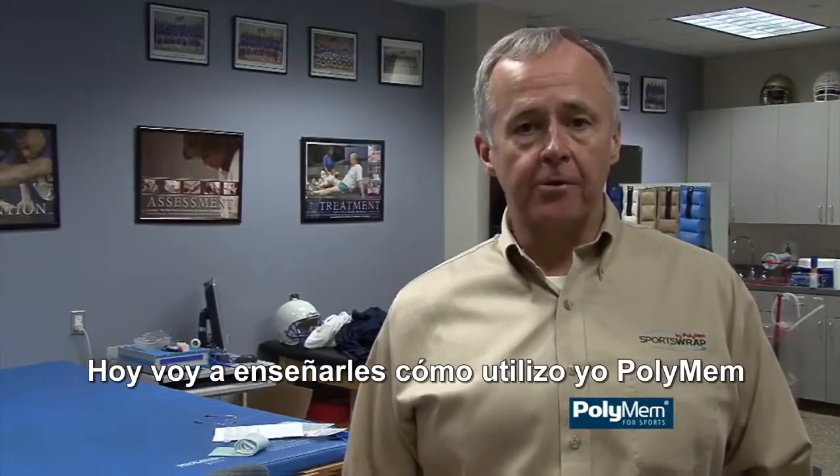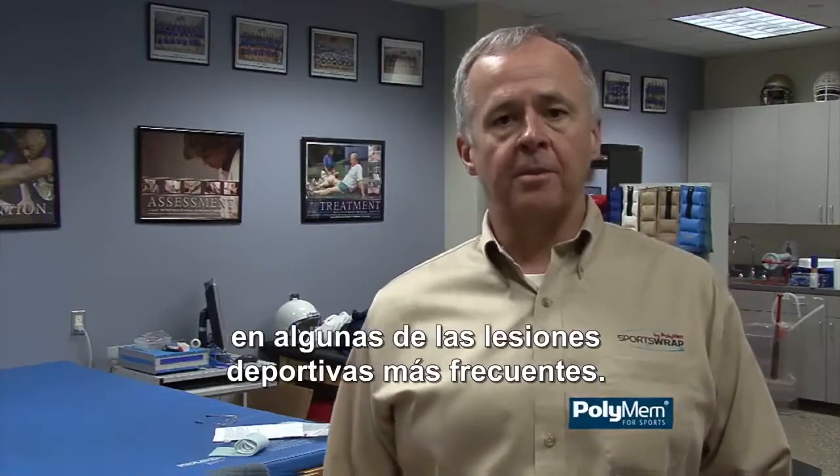Today, I'm going to show you how I use PolyMem on some of the most common sports injuries.